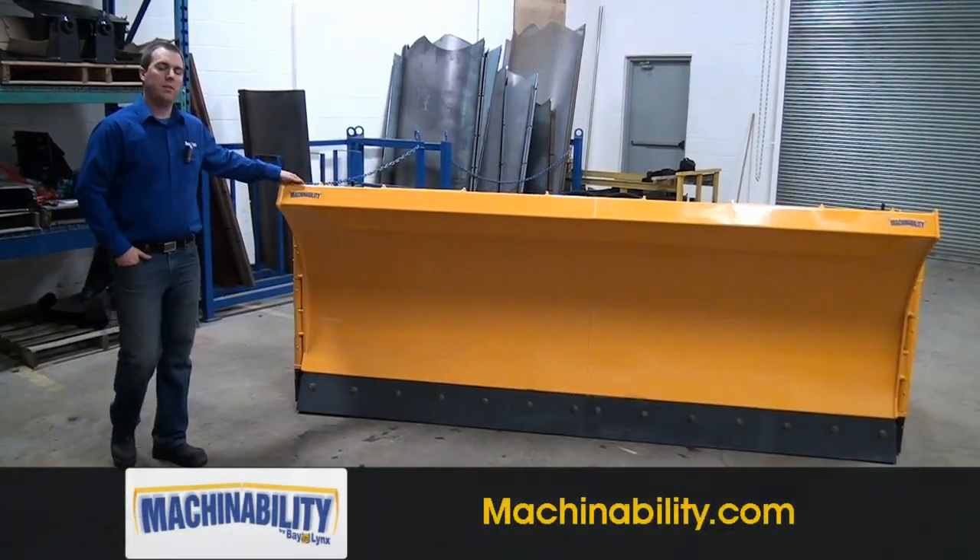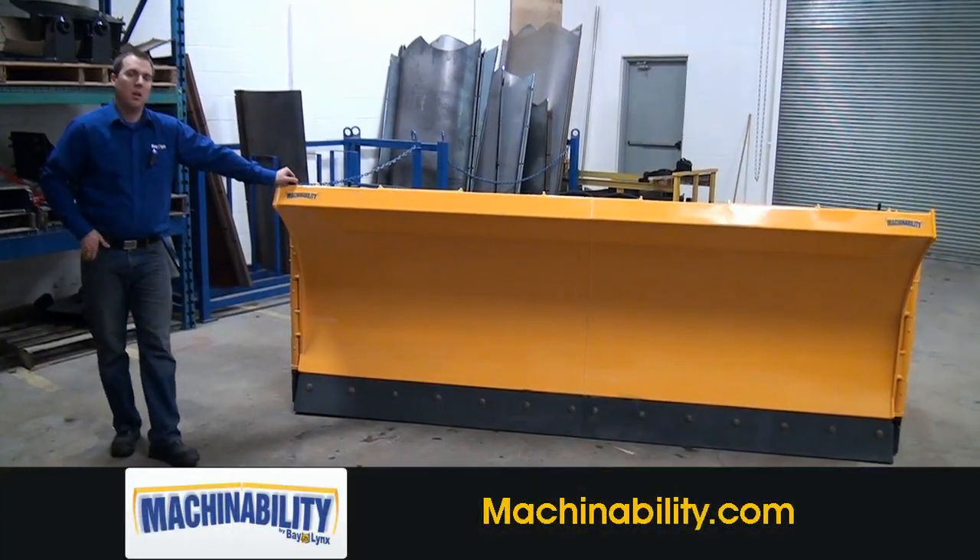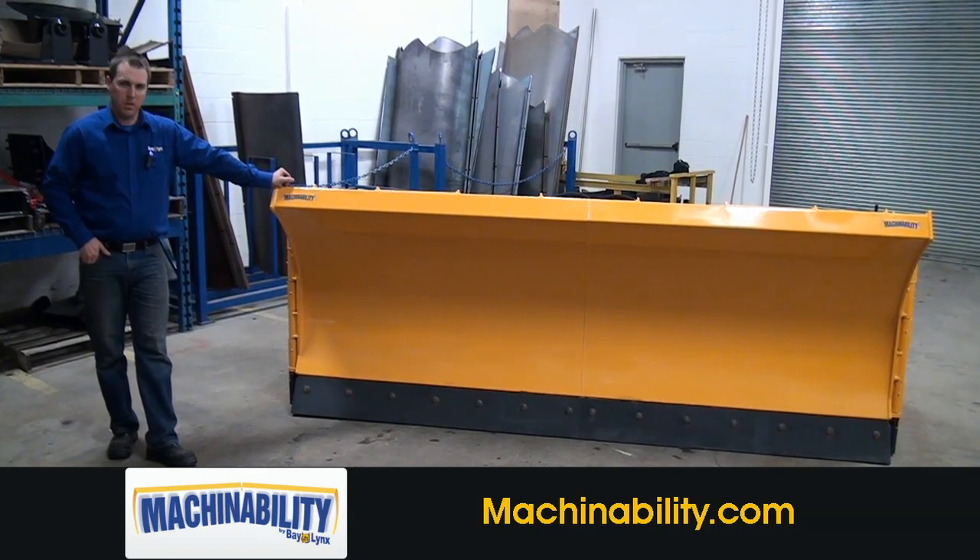Hello, I'm Sam Overdoom from Baylinks Manufacturing, and today we're going to talk about the Machinability SW-48 series plows.